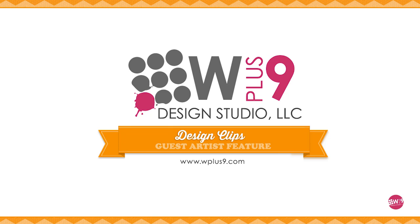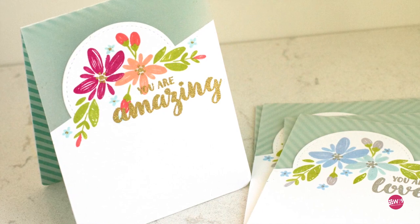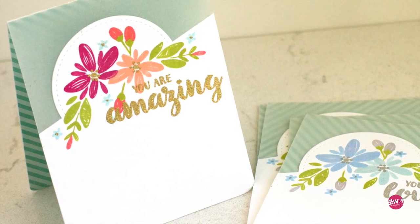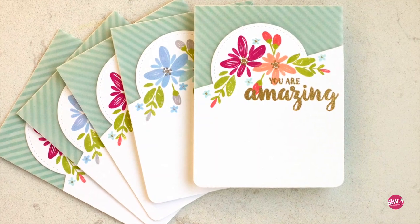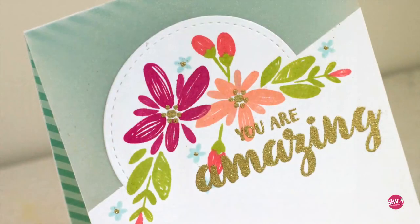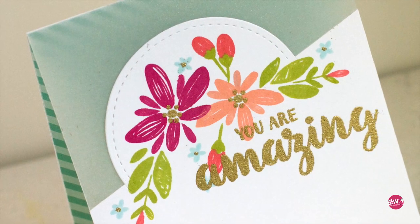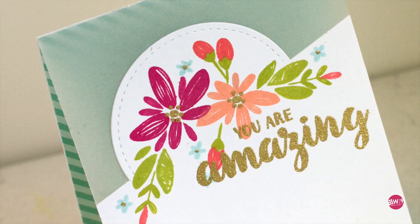Hello and welcome! This is Jennifer McGuire and I'm really excited to be a guest here at WPlus9 today. WPlus9 is one of my favorite stamp companies and Dawn the owner is one of my favorite people, so this is a true honor. I'm going to be using some WPlus9 stamps and dies to create cards with vellum panels. Basically the top of this card on the front is just vellum and it shows through to the striped paper inside. It also shows some partial die cutting techniques and other things along the way.